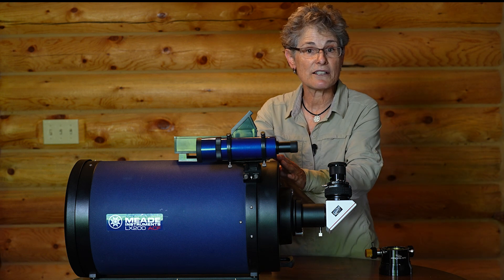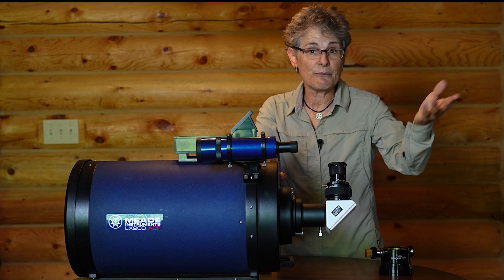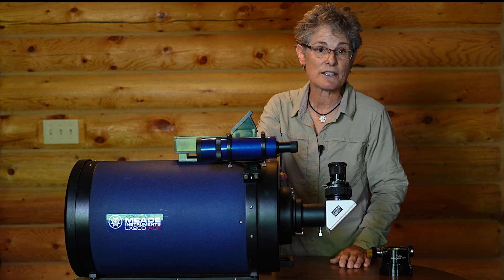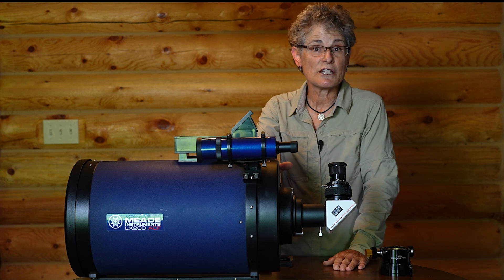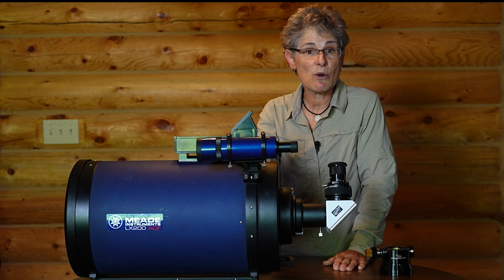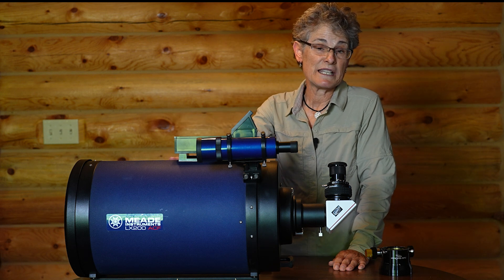This telescope has the identical optical system of the other Meades. The Meade 12-inch LX90 I own and the Meade LX85 8-inch have identical optics — I reviewed those telescopes in other videos. The Meade 10-inch LX200 was manufactured at Meade's plant in Tijuana, Mexico, and the primary mirror, secondary mirror, and corrector plate glass are made in the United States for Meade.